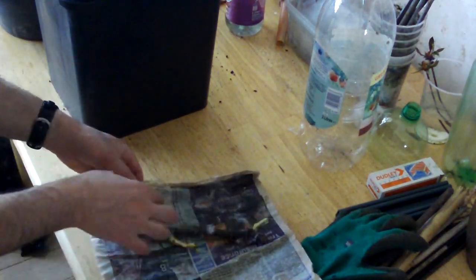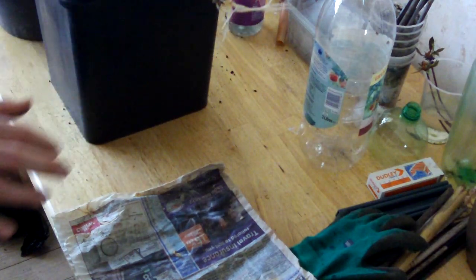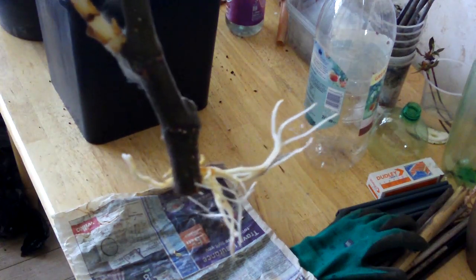And now for the last one — the roots are stuck to the newspaper. This has produced spectacular roots. This is also a superb success.